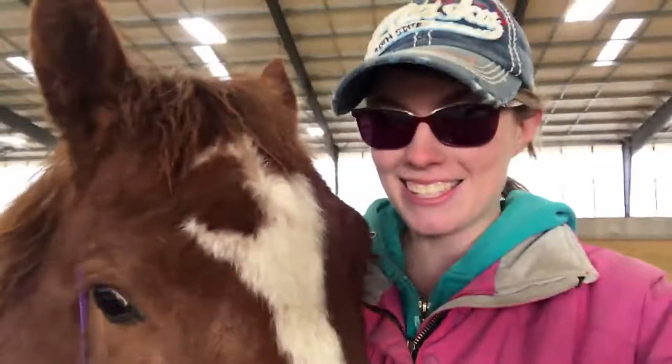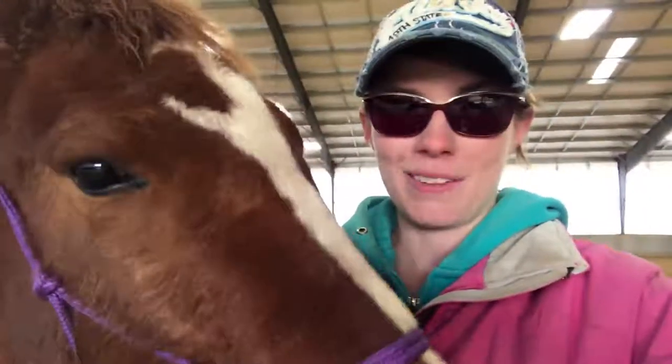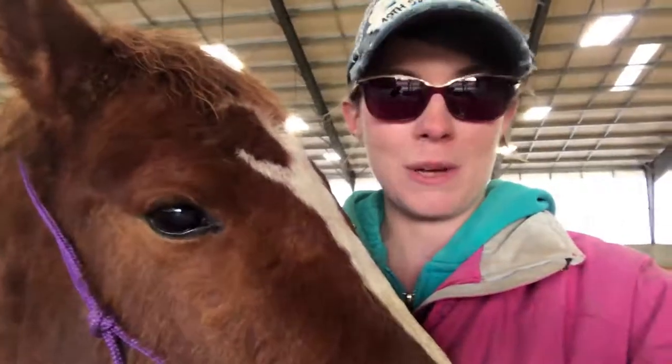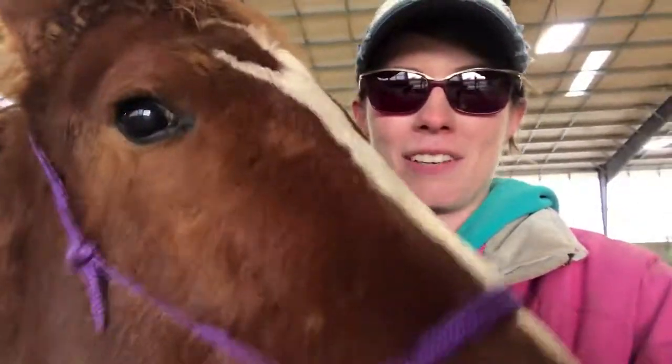Hey, what's up? I'm Matia Babcock, and I'm a rider biomechanic coach, and I've been doing natural horsemanship since I was 13. This is Amber. She's one of my new babies and project horses. She had never had any human contact until two months ago, so it's been a really fun journey.